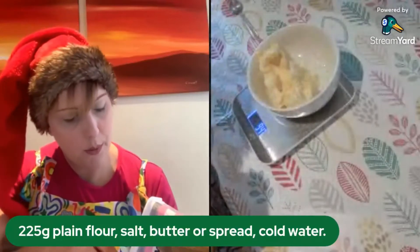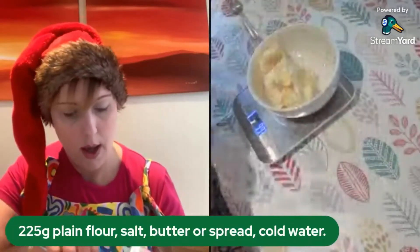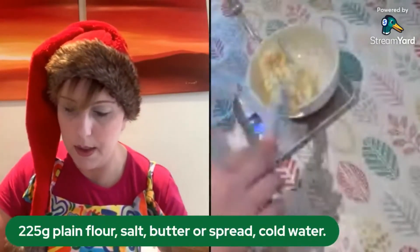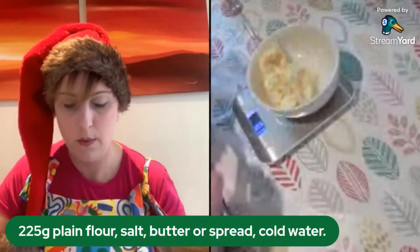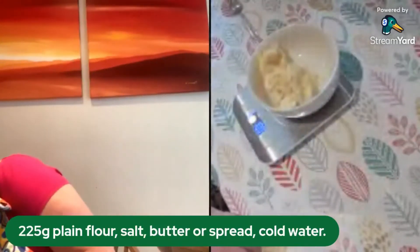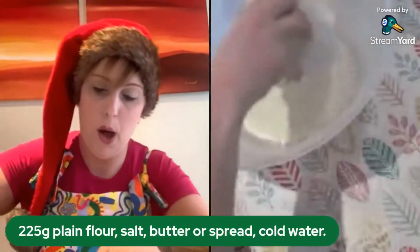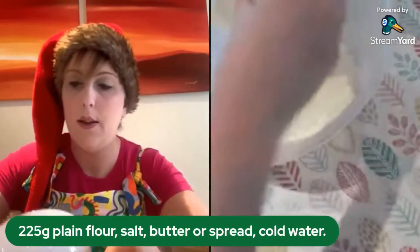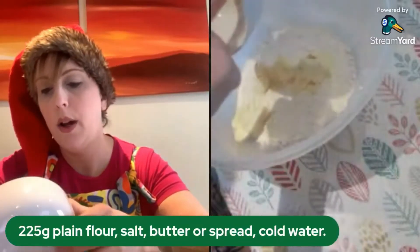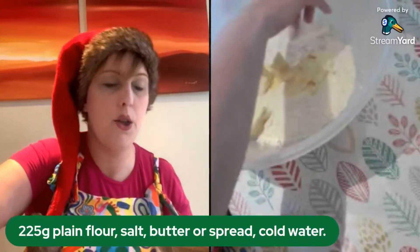Do let me know in the chat what you're going to put in your pie — whether you're going for a traditional mince pie or something super exciting and a bit different. Then you put the butter into your flour. You are also going to need to add just a very small pinch of salt.